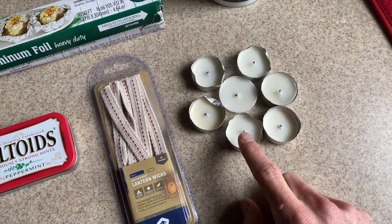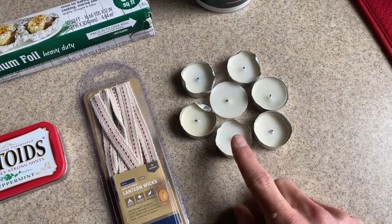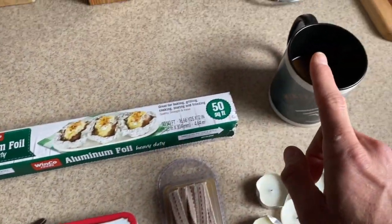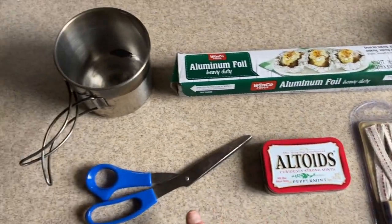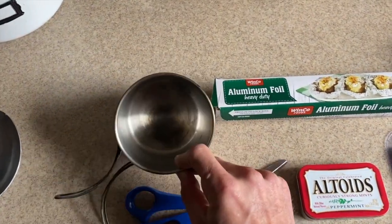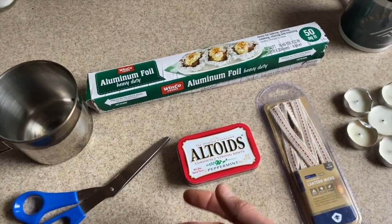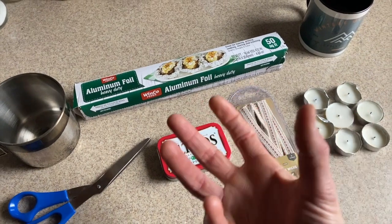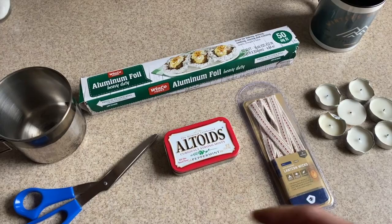You're going to need some candles — old candle stubs will work. These are tea candles that are burnt up a little bit, but any kind of wax will work for this. You'll also need some aluminum foil, a pair of scissors or a knife to cut your wicks, and something to melt the wax in. I'm going to line my container with aluminum foil to make cleanup easier. If you have a double boiler, that would probably work best so you have water around it to control the heat.